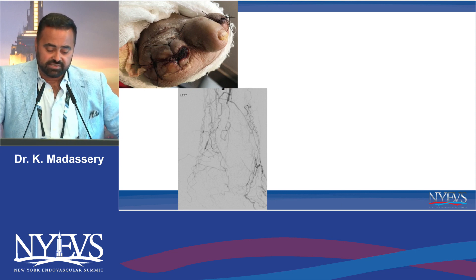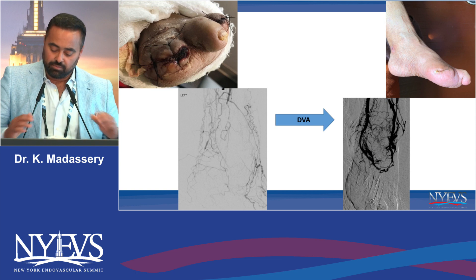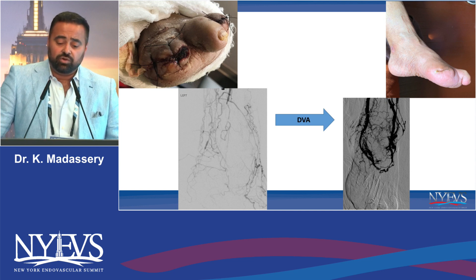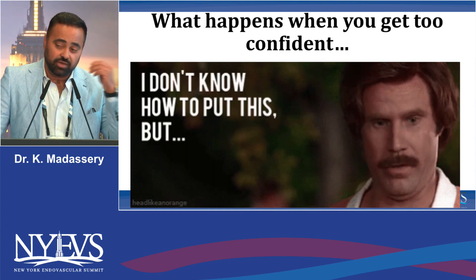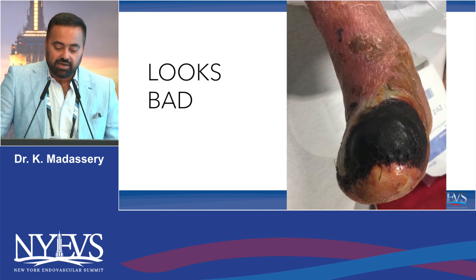It's an anterior tibial artery DVA because the patient did not have a posterior tibial vein. So it was actually the first one I ever did several years ago. It worked, the patient healed. It's not kind of what you see in most of the papers in terms of the access points. But when you're facing a horrendous storm, you try to find any port. So what happens when you do these things is now you kind of get this confidence — I can handle any of these things.